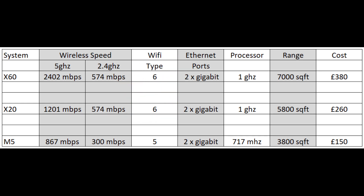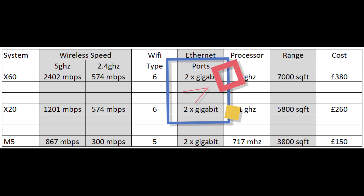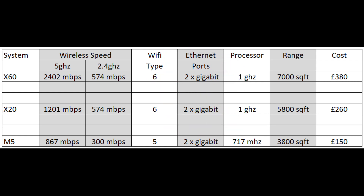The Wi-Fi type is quite important here. The x20 and x60 are on Wi-Fi 6, while the m5 is on Wi-Fi 5. After doing a bit of research, Wi-Fi 6 is apparently about four times as fast as Wi-Fi 5. Of course, it all depends on the devices you have in your household — for most people, Wi-Fi 5 is going to be more than sufficient. But if you want to be future-proof, Wi-Fi 6 is the better option. All of them have two Gigabit Ethernet ports.